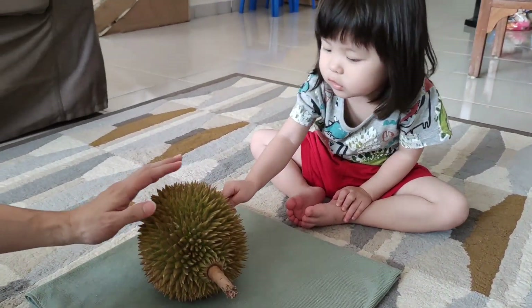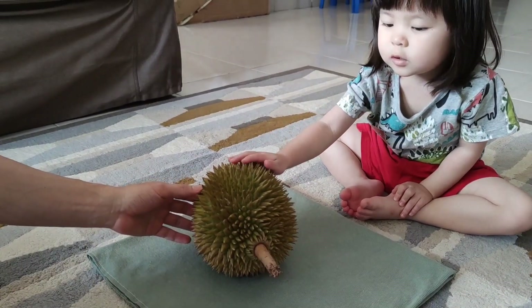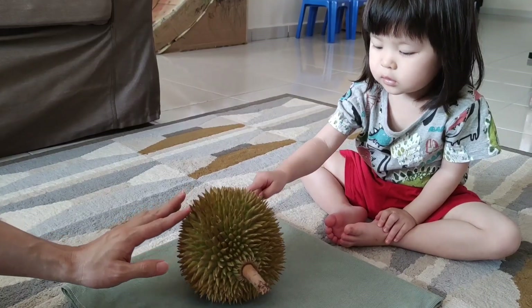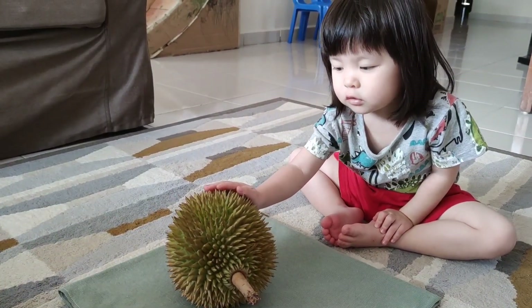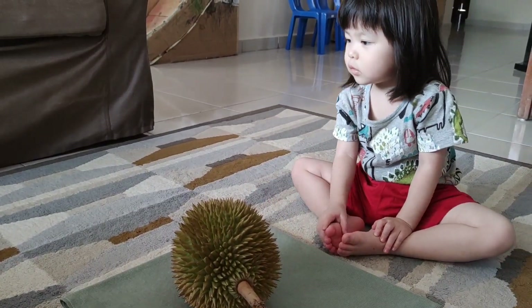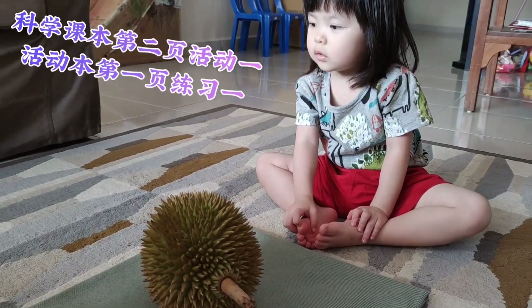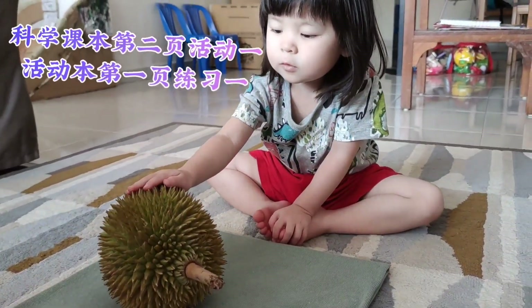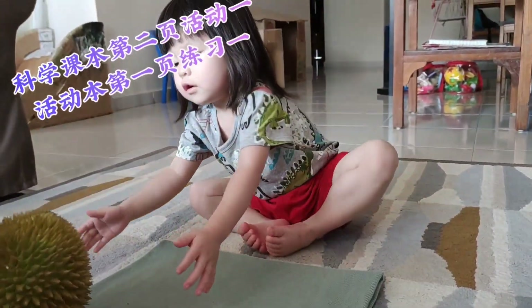You know what these thorns are? This is thorns — it has a lot of spikes. Hello friends! Today we are going to do Science (科学). 科学科本第二页活动一，活动本第一页練习一。